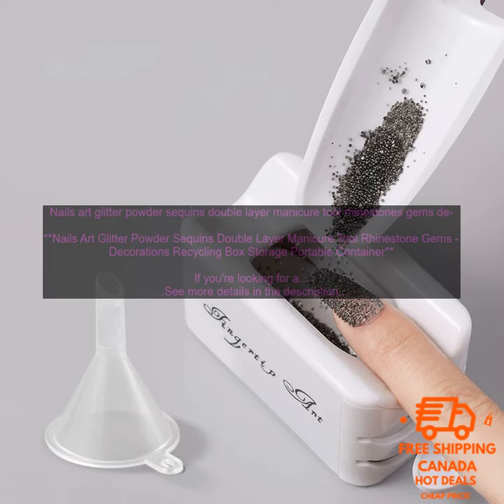Here are some of the pros and cons of this product. Pros: the box is well made and sturdy. The glitter, sequins, and rhinestones are all high quality. The box is portable, so you can take it with you wherever you go. The price is very reasonable.